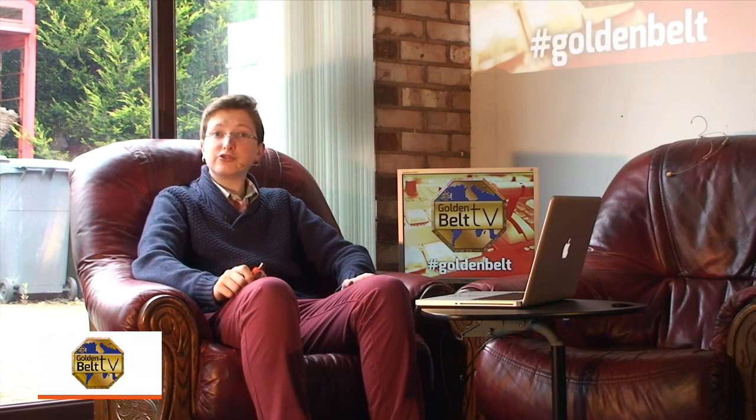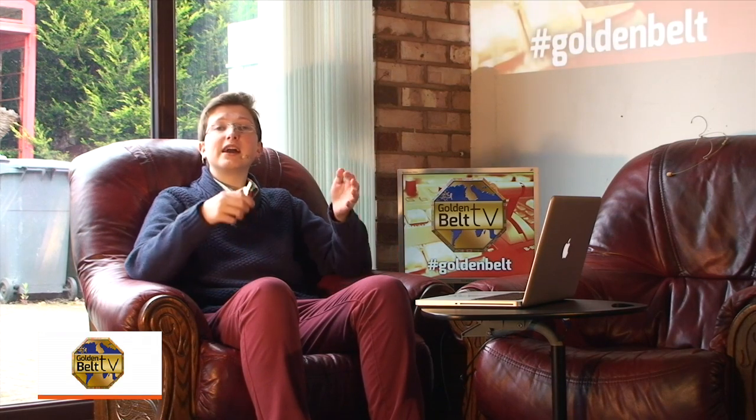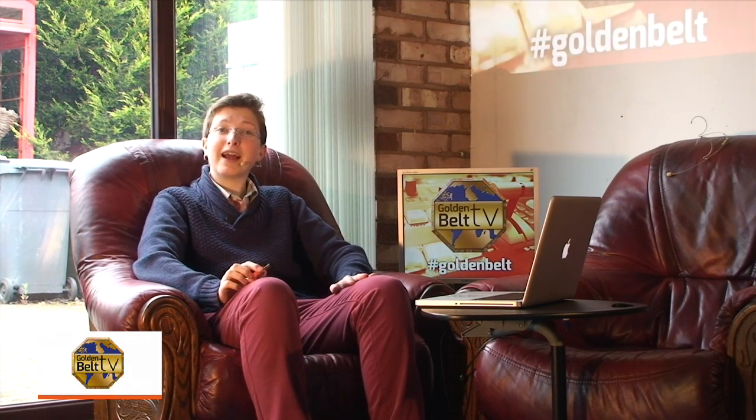Hi, I'm Ross Gaskill. Welcome to GoldenBeltTV. I'm glad you could join me. Recently, we announced that GoldenBeltTV would be the first martial arts TV network to bring you video footage of an entire event on a USB flash drive straight after the action. A lot of people have asked how does this technology work? So today I'm going to show you how the pen drives work and also how promoters can benefit from GoldenBeltTV being at their event.